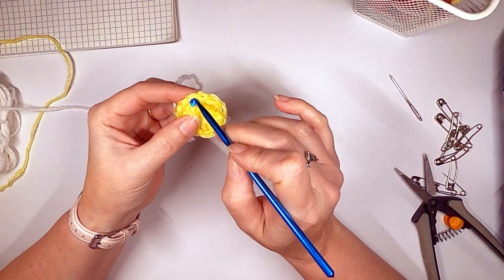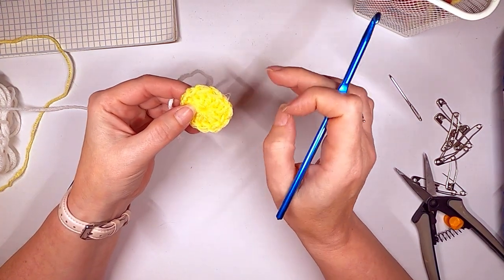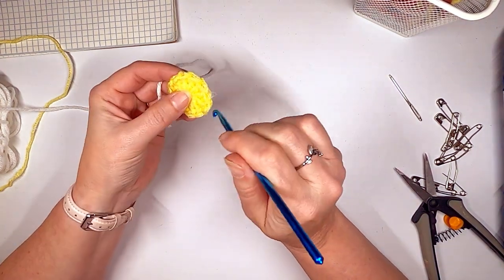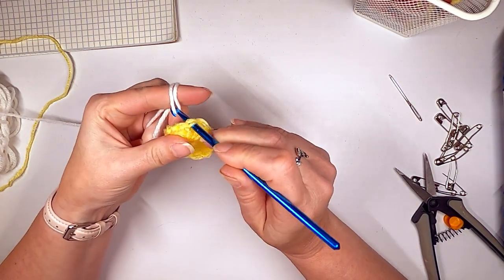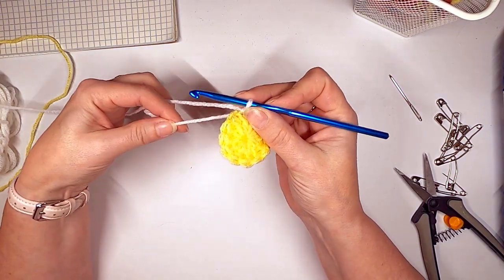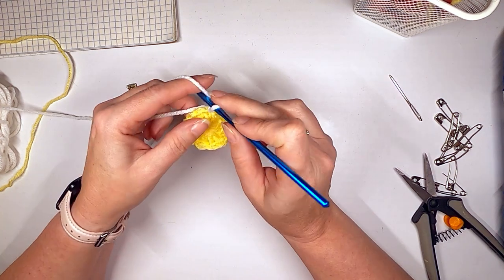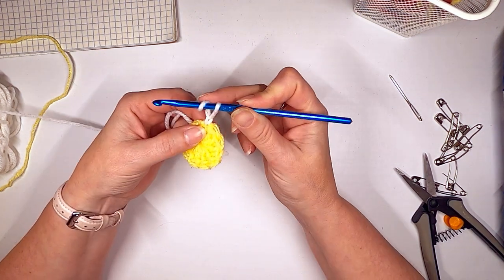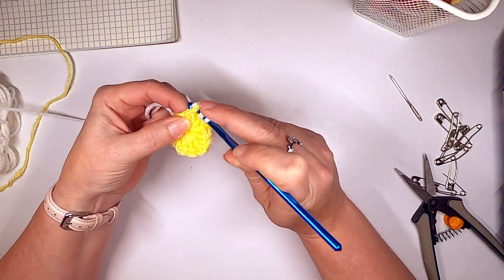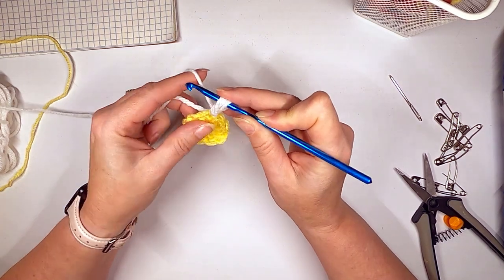Round two. You can pick anywhere you want to start — I tend not to start where I ended off so the weave-ins don't bunch on top of each other. There should be 12 stitches all the way around. Grab your white yarn, pull it through, and chain one to lock it. To do the little petals, we're going to increase and then decrease at the top so they look like little pointy petals. Yarn over and act like you're doing a double crochet: yarn over, go through the hole, yarn over, pull up a loop nice and tall.